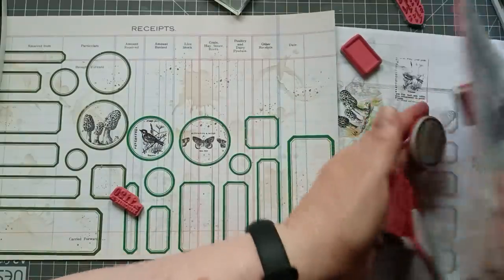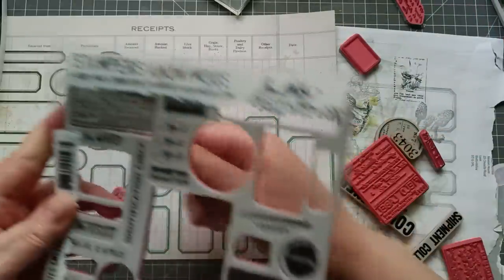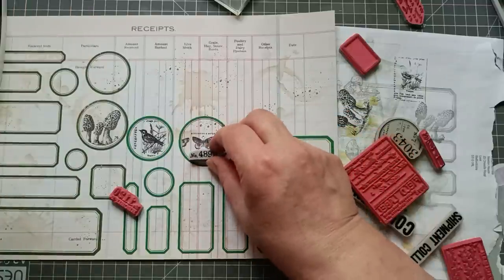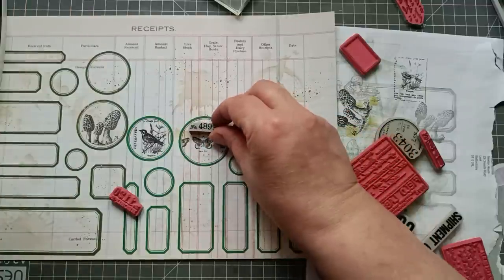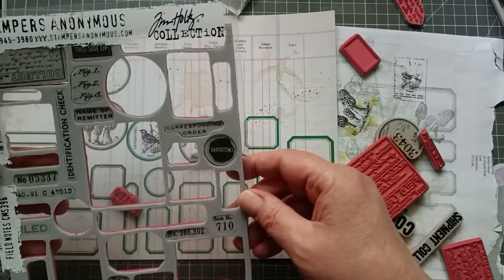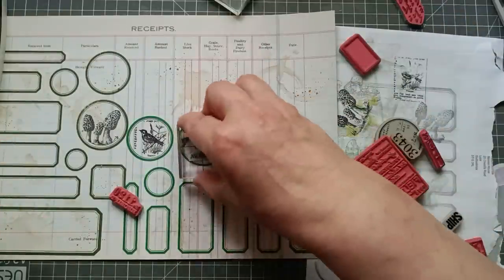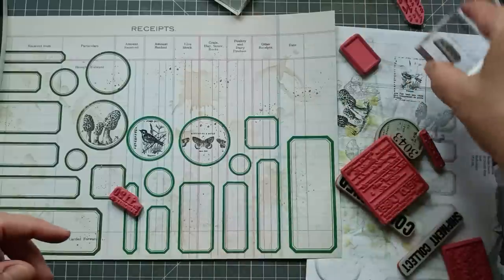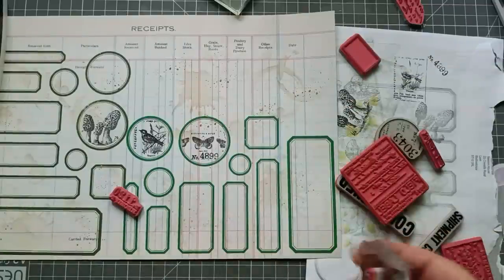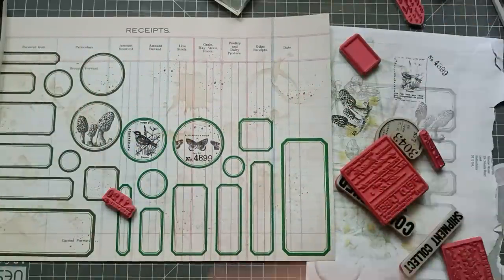Oh, I like it! It's like a little window into what's occurring. I could then put something else underneath and at the top. I've got some little numbers and words. I think that one might fit — let me try it. Stamp off and see what happens. Oh, I like it — I do like that! I think I might leave it as is, or I could put some at the top.